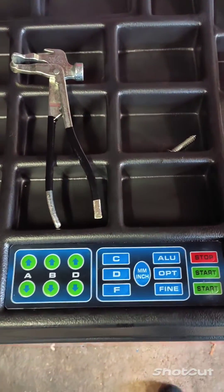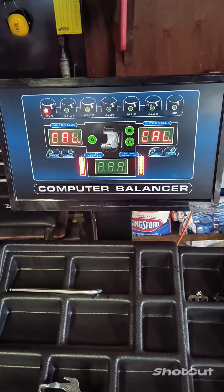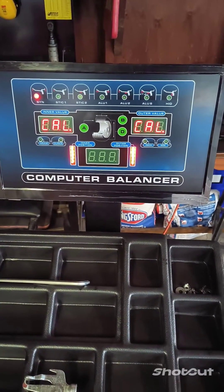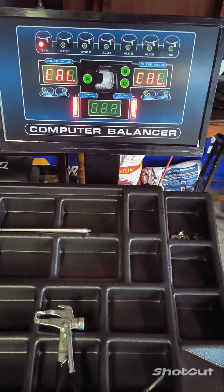Then we have these buttons down here, C and F. You want to hold down C and F until you get to Cal-Cal. These bars will blink, and you want to keep holding those buttons down until they go solid red. When they're solid like that, that means you're ready to calibrate this machine.